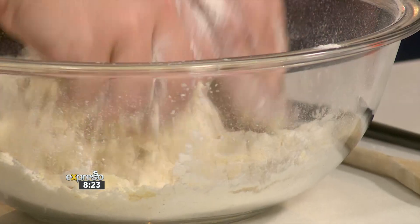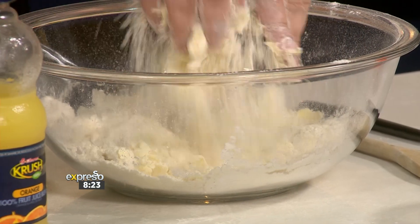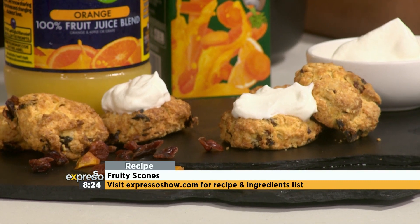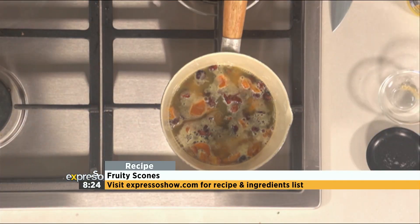You want beautiful flaky scones, and this is how you achieve it. The flakiness comes from rubbing in your butter. Nothing is ever coincidental when it comes to scones — it's a science. When you bake, make sure you do it properly because you've got ingredients you don't want to go to waste: your butter, your fruits, this beautiful fruit juice. So just do it properly and follow the recipe.